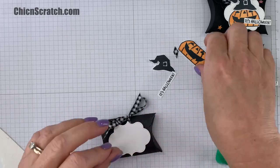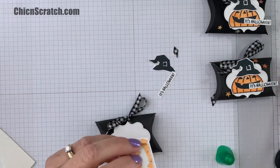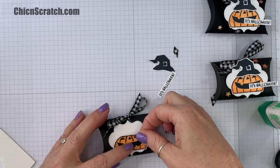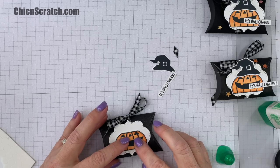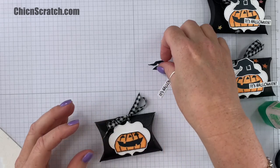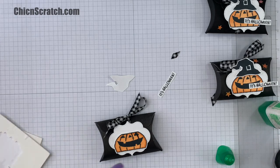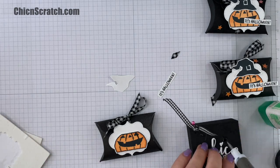Okay, now we're going to add the pumpkin down here at the bottom. And we're going to add the witch's hat with the mini dimensionals.